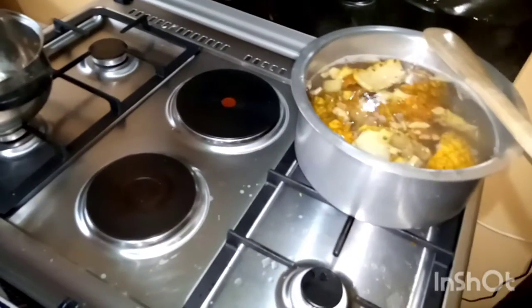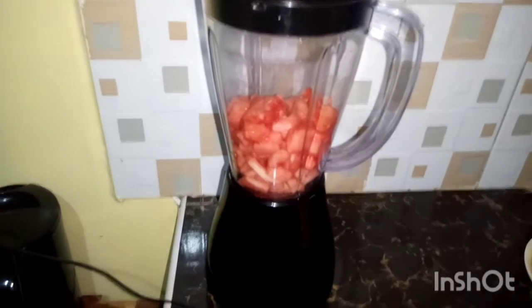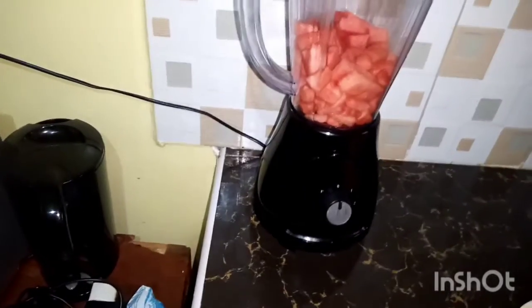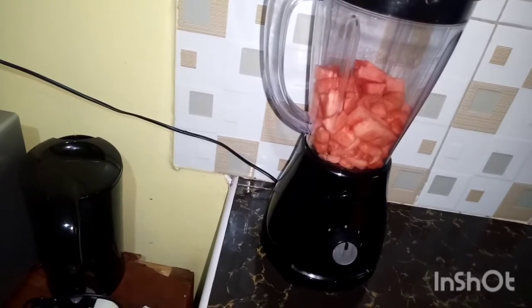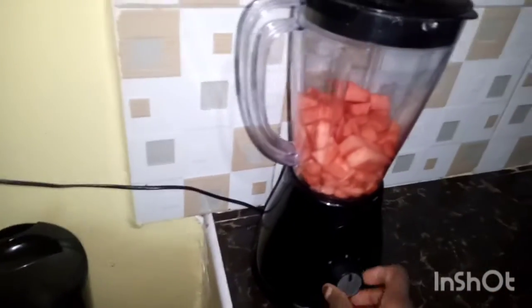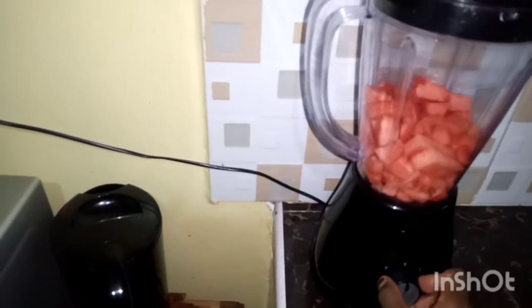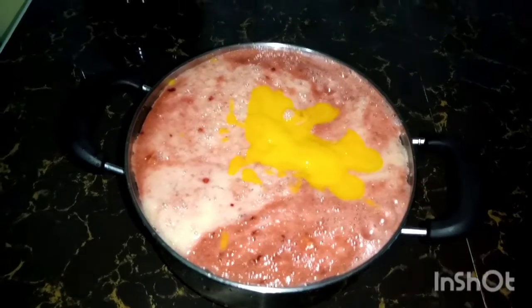I'll show you the final results. I'm going to start with the watermelon, then followed by mangoes, then the pineapple, the tree tomato, and guava — I'll combine them. My blender is quite noisy. I have finished blending and this is the result.